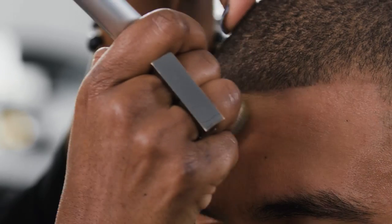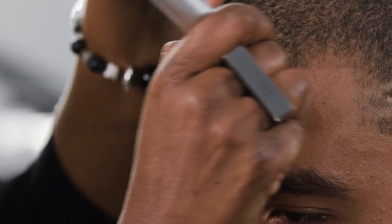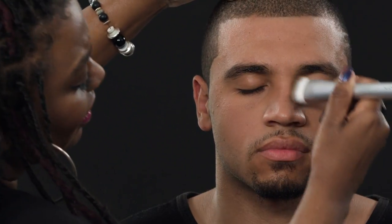We're just going to buff that away. I'm going to take my buffer brush to make sure, going all over the face, leaving the product that's already on there without adding anymore. We don't want him to look like he's wearing any makeup — we want him to look like he does not have any makeup on.